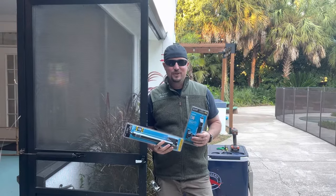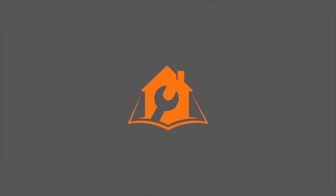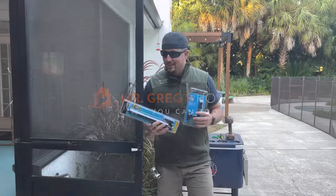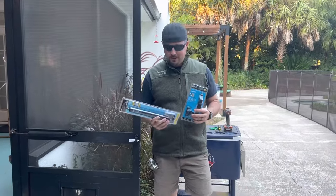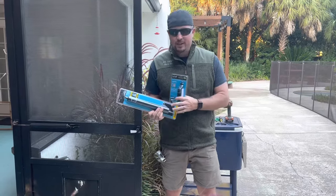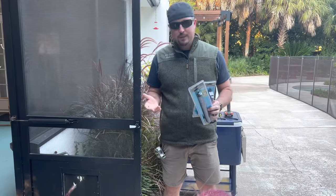Howdy partner, so you want to learn how to replace your screen door hardware? Well you're in luck. Today we're going to show you how to replace your screen door handle as well as the closing mechanism. We're going to do the handle first and the close mechanism, knock it out, show you step by step.